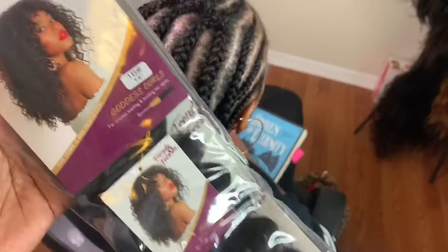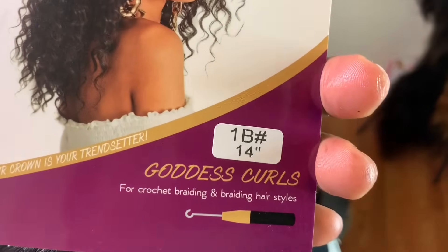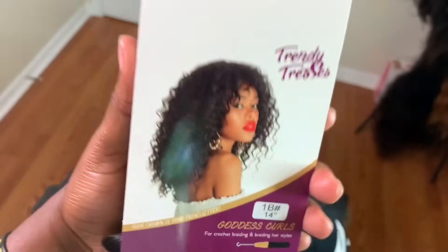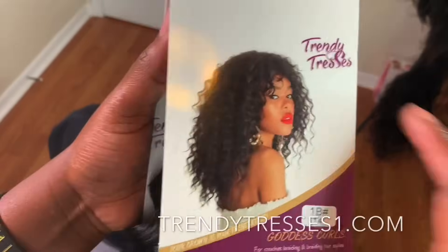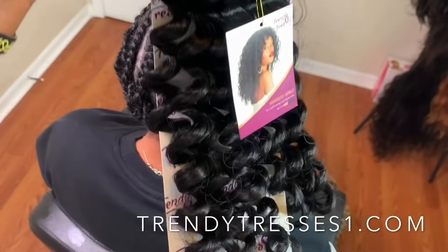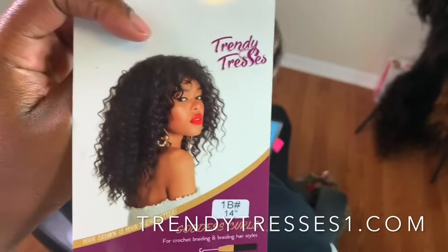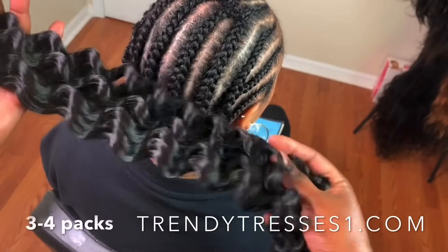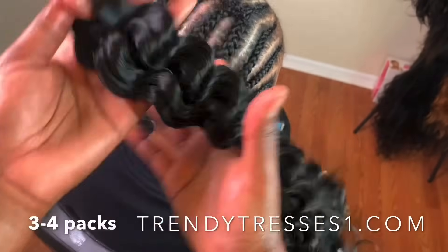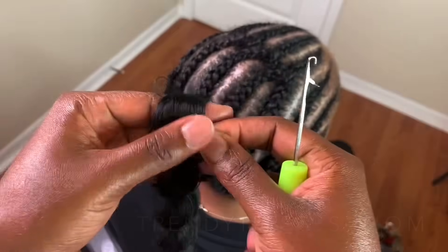I'll link this product in the description box. This is the hair that I'm using — 14 inches, color 1b. The hair is from Trendy Tresses, also a Black-owned business; I'll make sure I link the hair in the description box. We are using Goddess Curl. I've used hair from this company before — they have great hair for crochet braids and different curl patterns. I'm using three to four packs in this video. See how the hair looks — it's very dense, a lot of hair. Once you start splitting it you'll get a lot of hair.